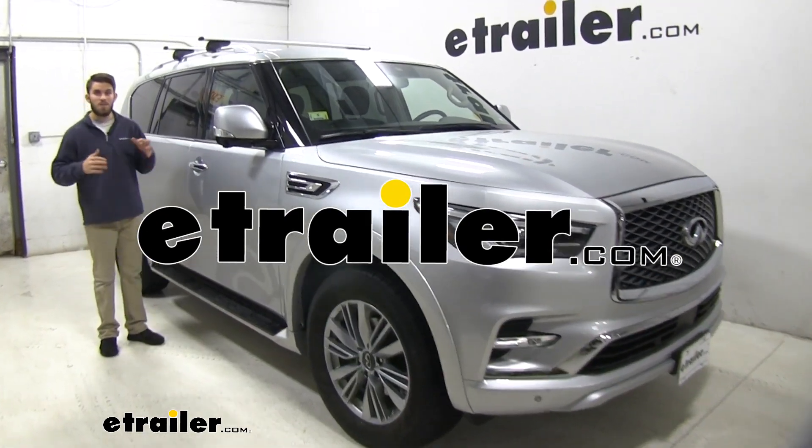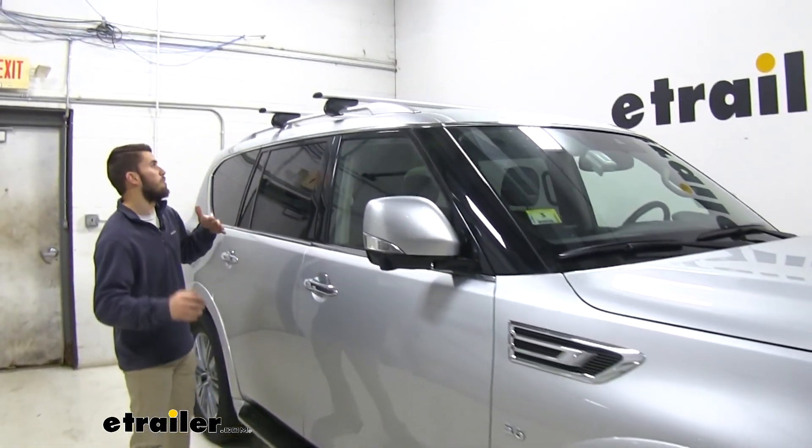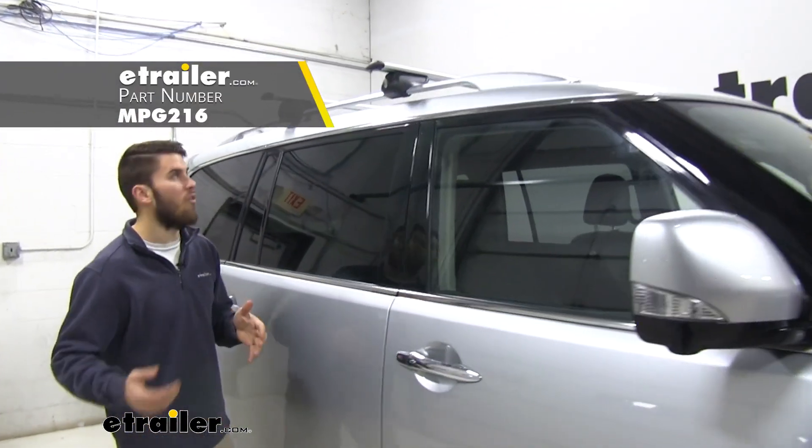Hey guys, it's Colin here at E-Trailer and today we have a 2019 Infiniti QX80 and we're going to be doing a test fit of the Malone Airflow 2 roof rack system.